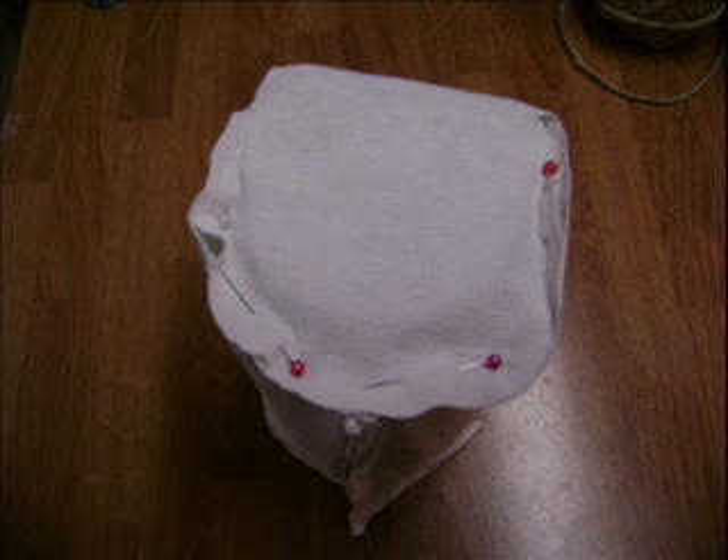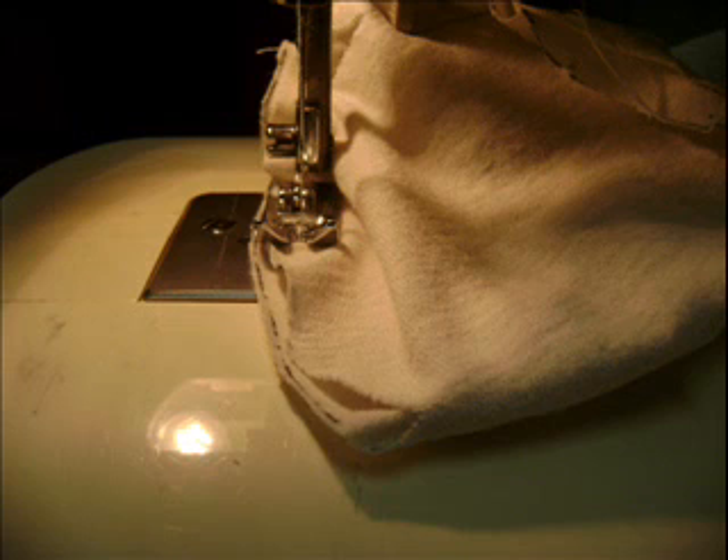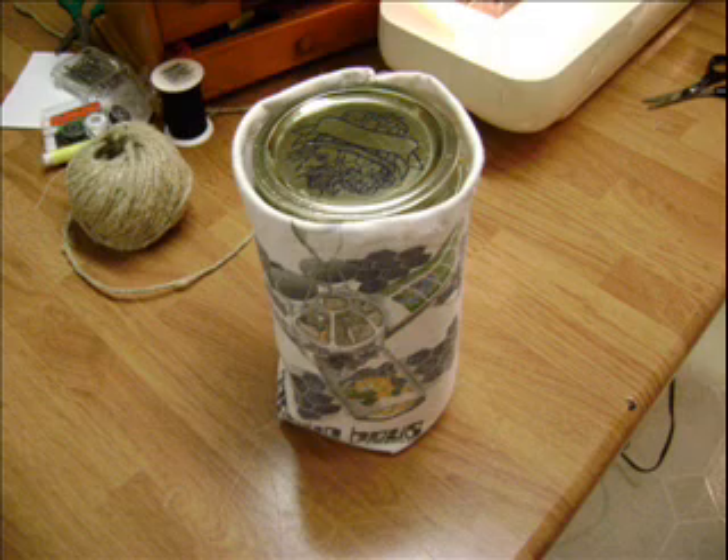Now take your mason jar and set it top down on your work surface, and slide your piece over it with the circular flap on top. Fold over the bottom of the jar and pin it in place. Sew in a circular pattern below your pins, taking them out as you go. Turn it inside out, and you've got your smoothie bag.